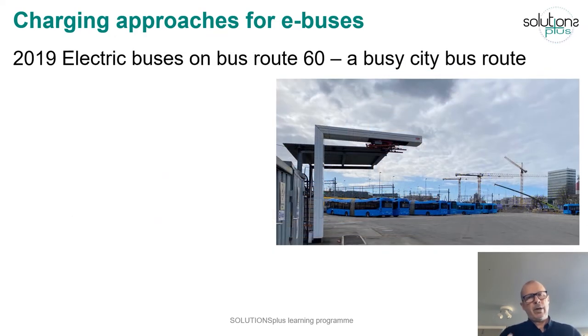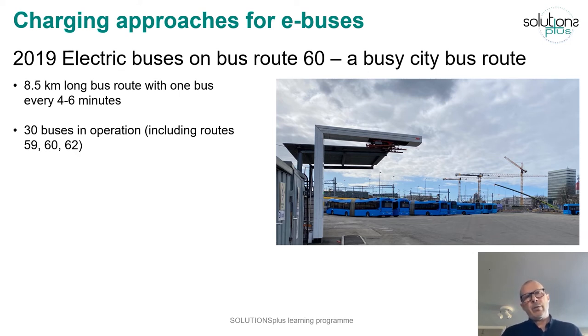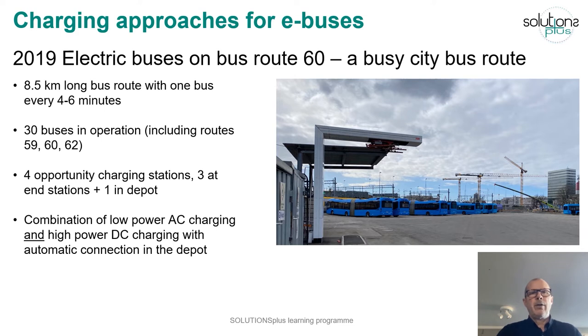Based on the good results from Route 55 and Route 16, the public transport authority wanted to implement electric buses in regular operation. The first step was Bus Route 60 — a very busy city bus route, 8.5 kilometers long, running through the city center with a bus every four to six minutes. In total, 30 electric buses were introduced across Routes 59, 60, and 62, with four opportunity charging stations built — three at end stations and one in the depot. In the depot, a combination of high power charging via pantograph and low power AC charging was used.